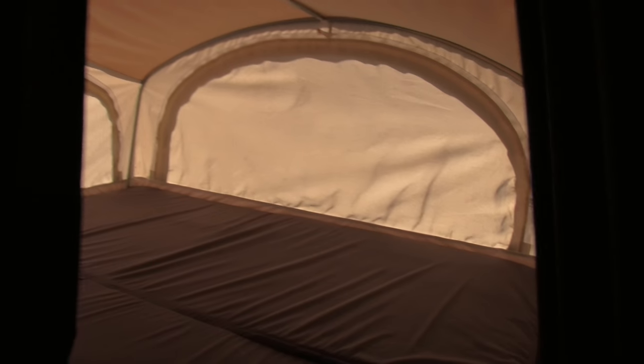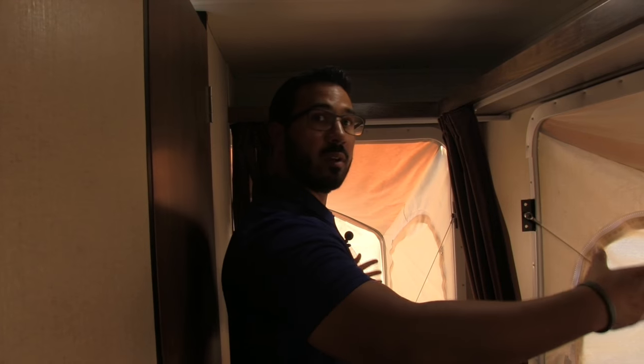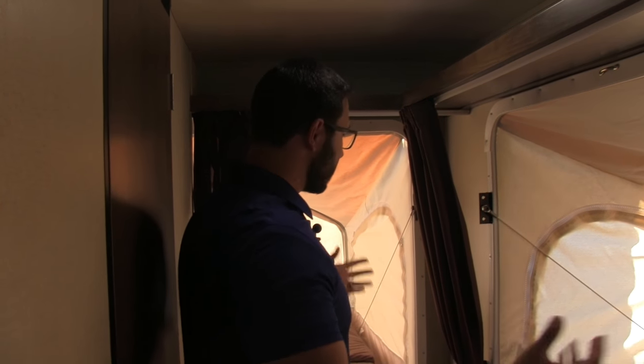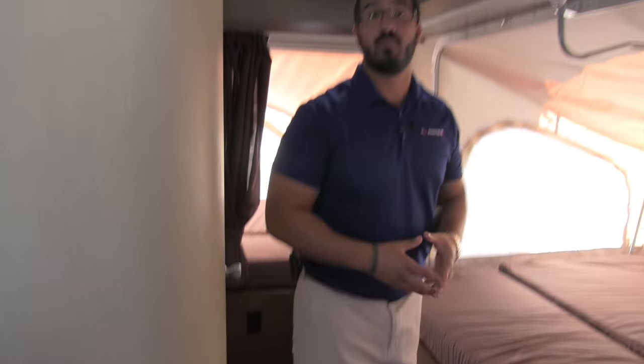Lastly, there's the bed right here in the back. This one is nice and private — you can close the curtain off, and even though guests or kids will be sleeping in close proximity, the curtains and the positioning of this bed toward the back give you a good amount of privacy. There's also an electrical outlet down there so you can charge your cell phone before bed.